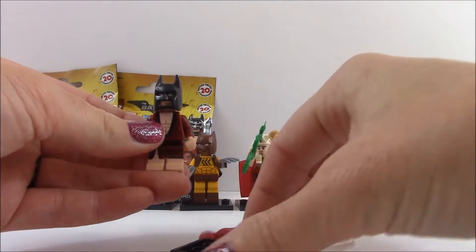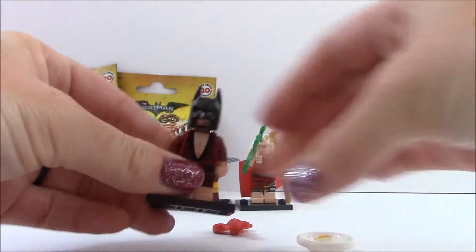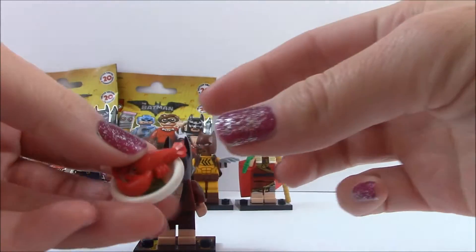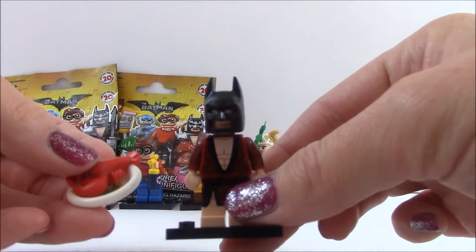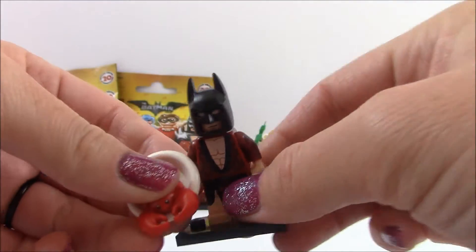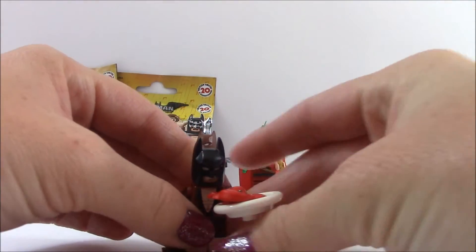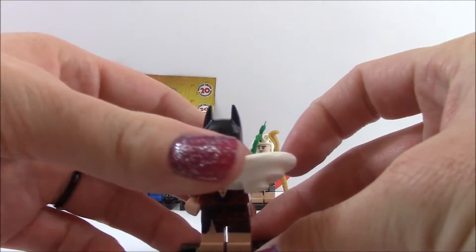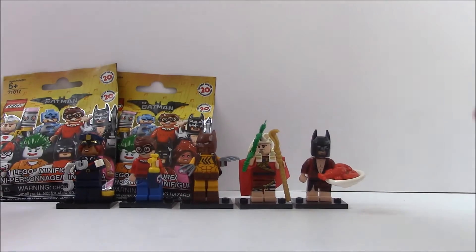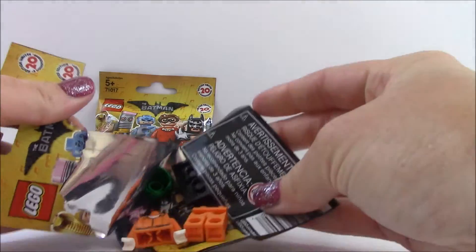This is a Batman one. And he has a plate that comes with them — here's the little plate — and a little lobster. And this one is lobster-loving Batman. That's so cool. Looks like he holds the plate with the lobster in it. There he is. Oh my gosh, that's so cool. So that is lobster-loving Batman. Okay, we've got two more left. So much fun to open these.